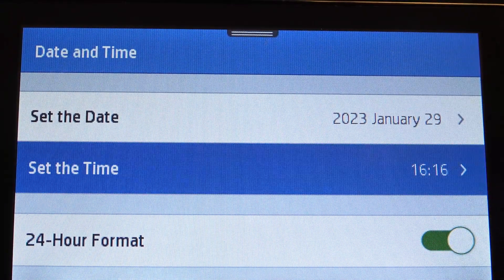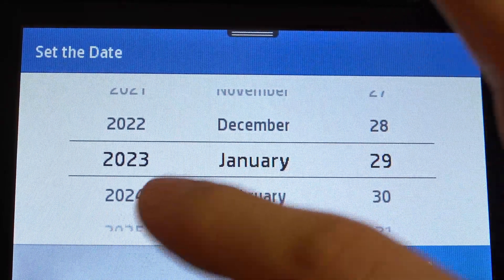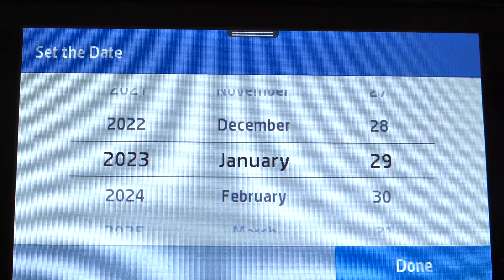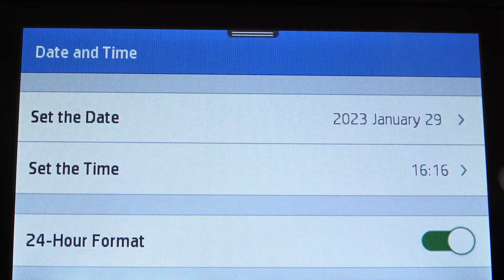Then click set the date and set the time. So firstly, set the date. For example, 29th January. Okay, it's the proper time and proper date in my case.